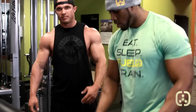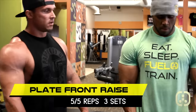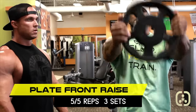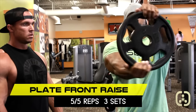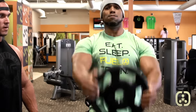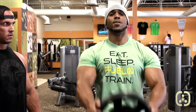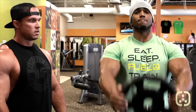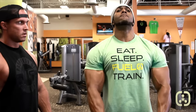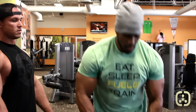We're going to finish it off with a 25 pound plate. We're going to do five like this where he turns it, and these burn after you just did front delt bar raises. Then five regular just to the chin. Come on, there we go, nice.